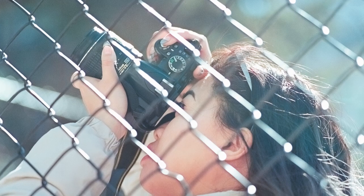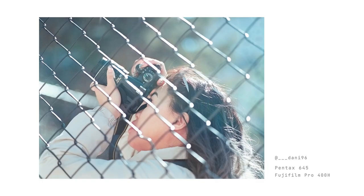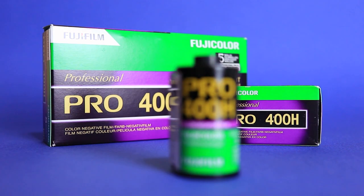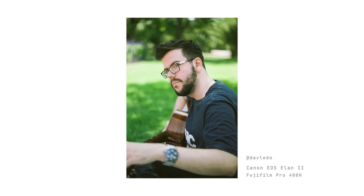Pro 400H is well known for its subdued pastel colors. When overexposed, it gives off this light and airy vibe which I really like. I first used Fujifilm Pro 400H back in 2018. I rated the film at 400 ISO and my initial results were quite underwhelming. I wanted to get the pastel vibe but I didn't know that you have to overexpose the film by at least two stops to get that.